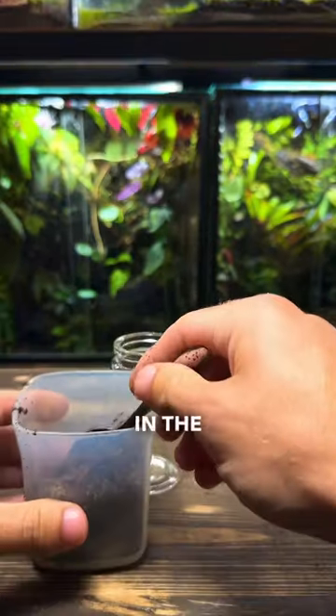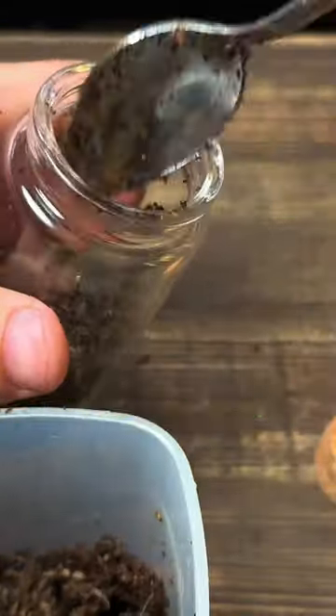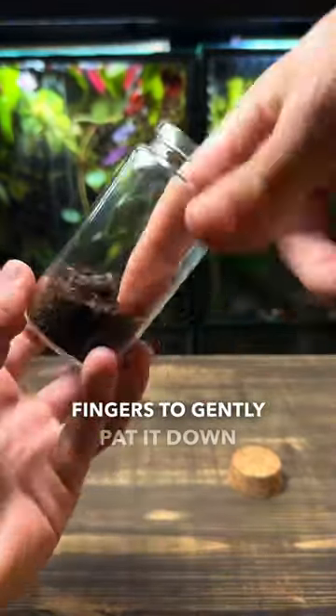I'm going to start by pouring in the terrarium substrate. I put the mix I use in the pin comment. After pouring in a good amount, I'm using my finger to gently pat it down into place.